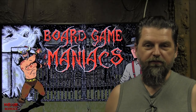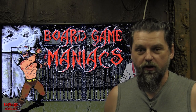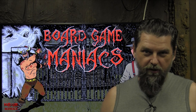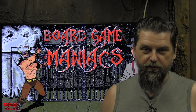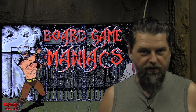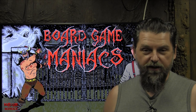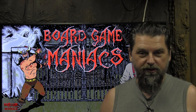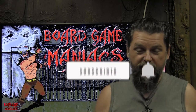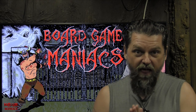Hey there Board Game Maniacs, thanks for joining me for the third installment of building a 3x3 portable gaming table. If you've been following along, we built the frame in part one, and in the second video we started building the terrain — the cork, foam board, sandpaper and so on. In this one we're going to finish it off by painting and detailing it, so let's go to the game board and get this three-part mini series finished so we can play some games on it.